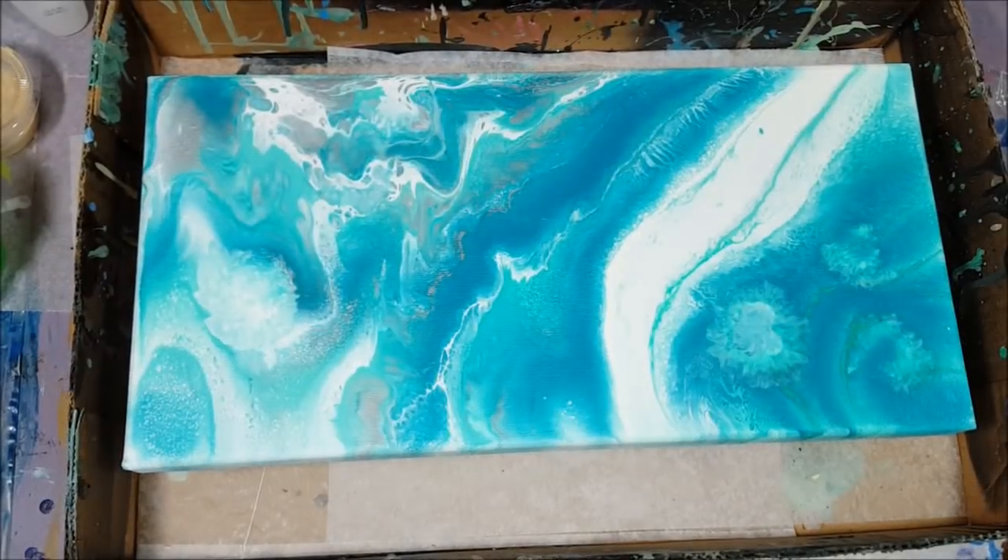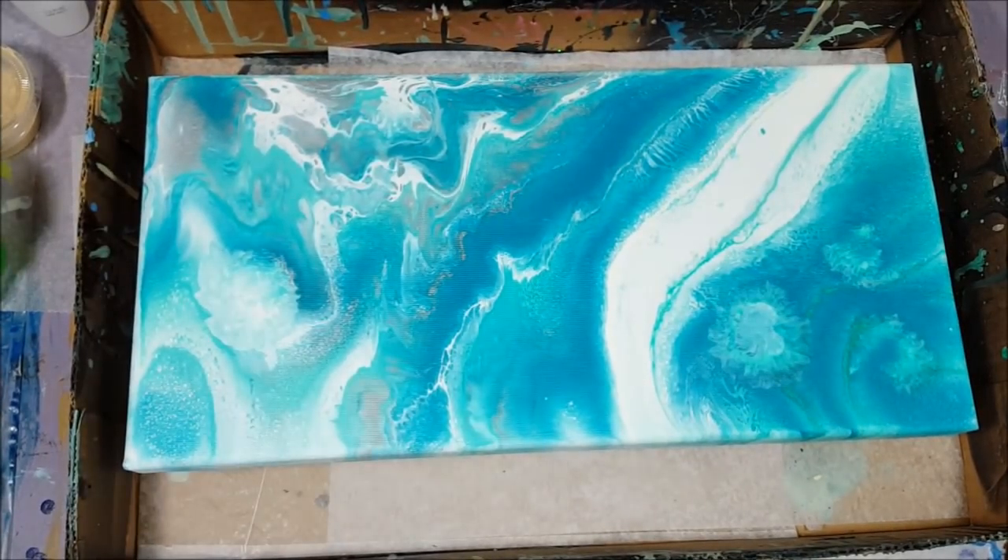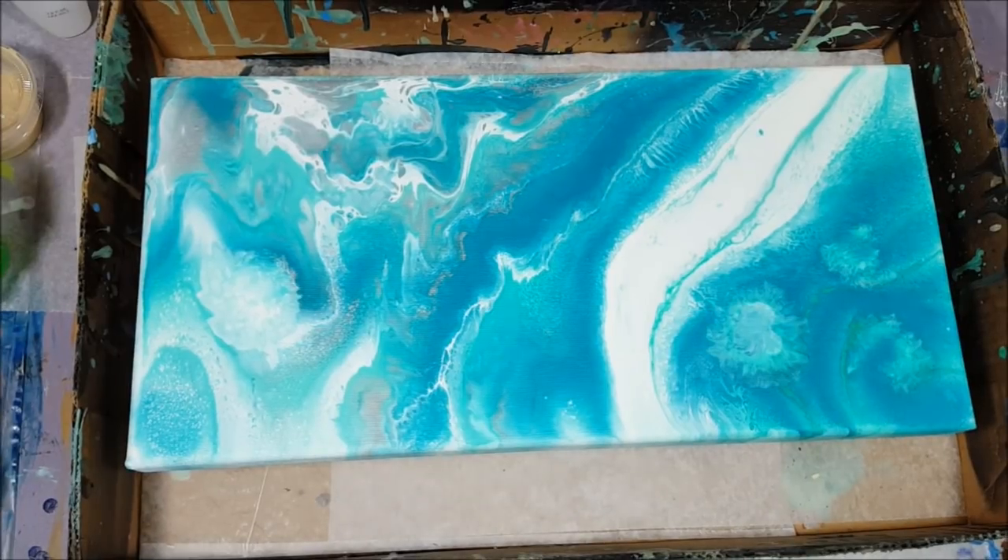Hey everybody, I'm going to show you how I put a top coat on some of my paintings. If I'm not resining the paintings, some of them I don't actually put a cover on at all, because with some acrylics and gloss mediums they don't really need a finish. But sometimes they do — it just depends on the painting, and I'll get into that later in another video.